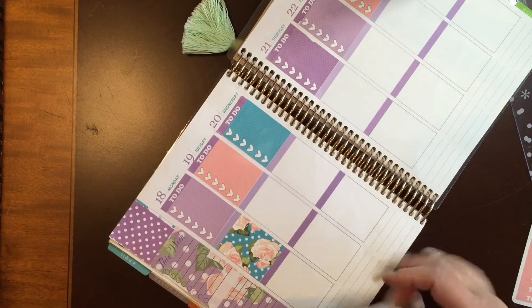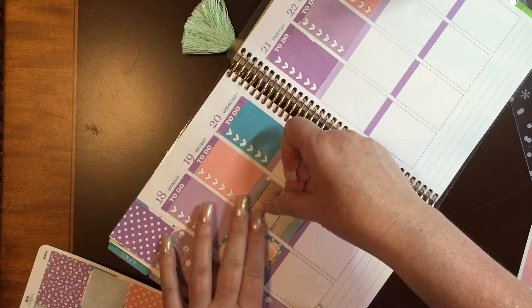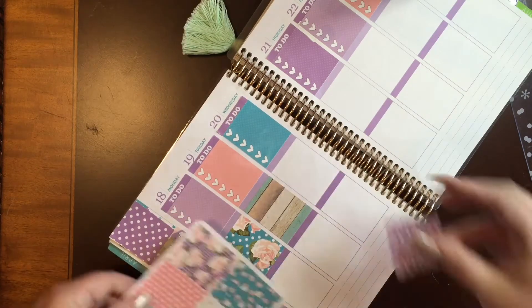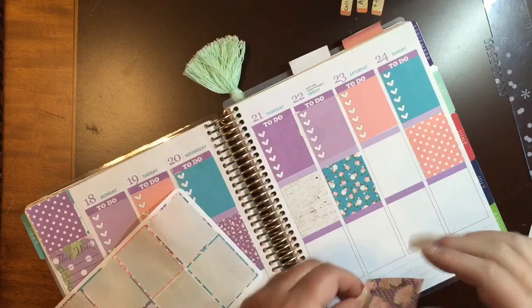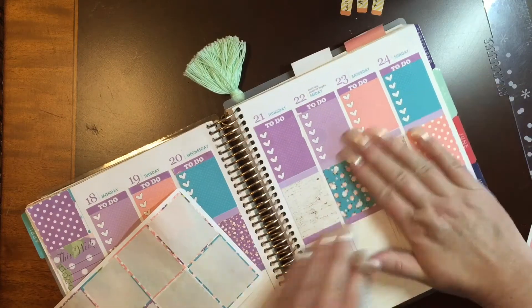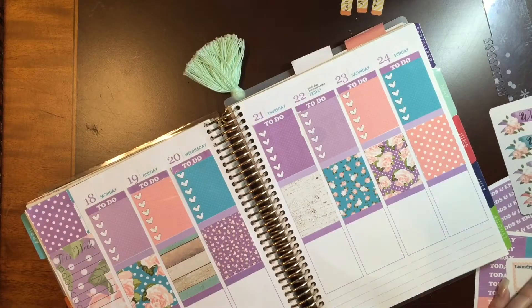I went ahead and started putting in my full boxes and I was not real sure exactly where I wanted to put each one. So you'll see me skip around right there — I went towards the weekend. And yeah, so I finished that sheet up and I've got all of my full boxes in.